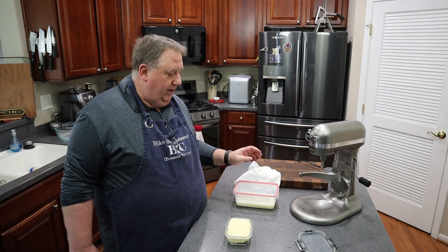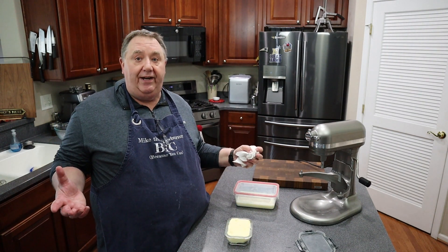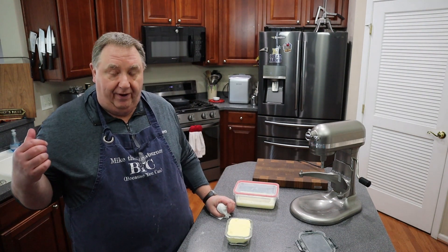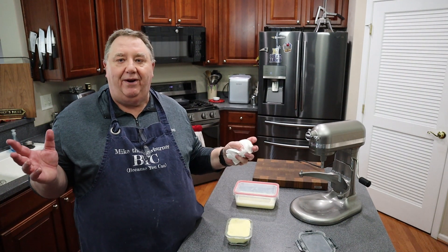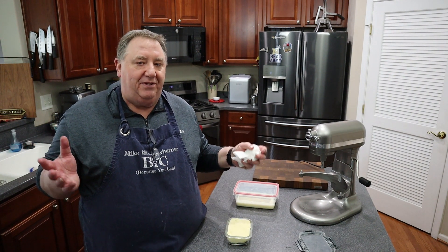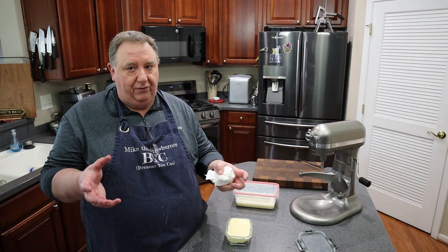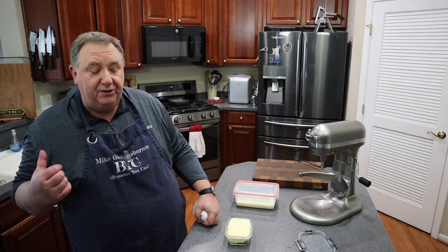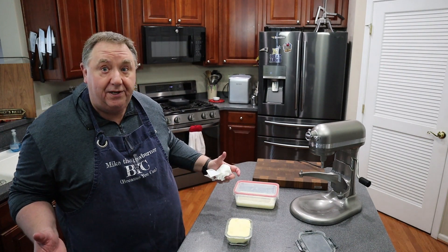Wasn't that simple? And like anything homemade, it's so much better than store-bought. One last thing to do — try it! I'm going to throw an English muffin in my air fryer toaster. An English muffin with all the little crannies is the perfect way to test your butter. Let me make it and we'll come back, give it a try, and wrap this up.